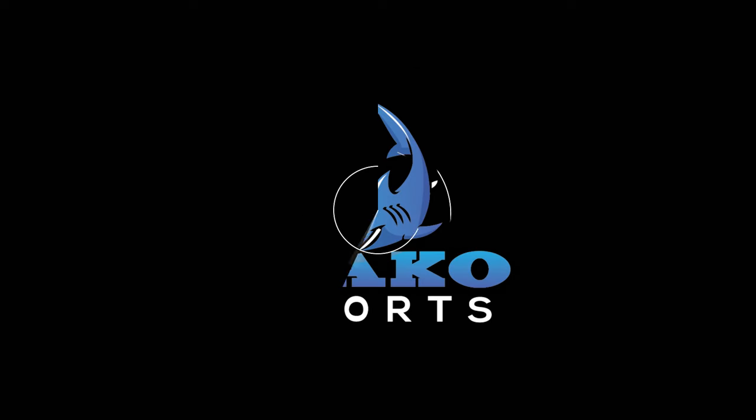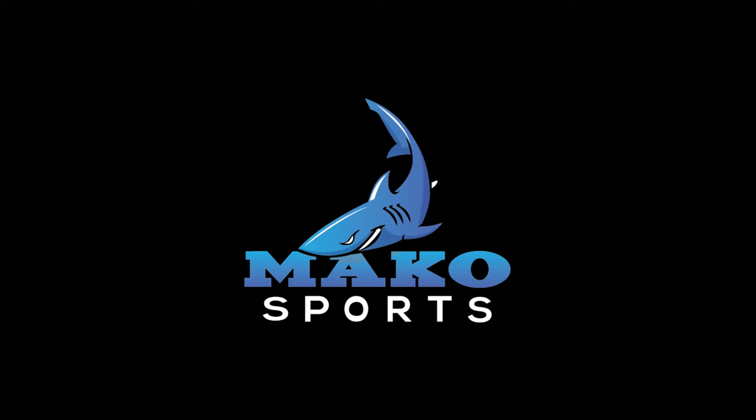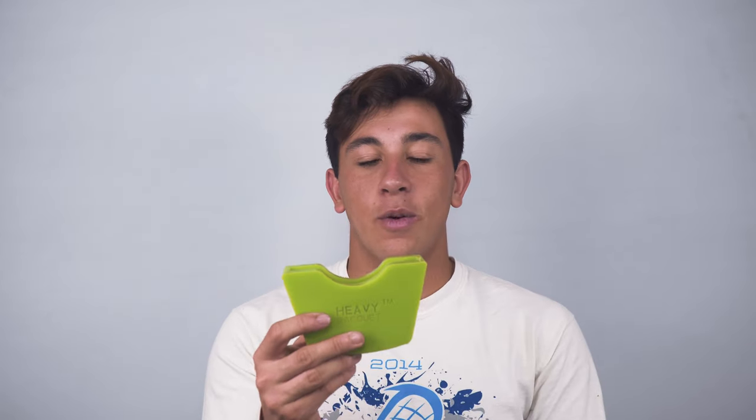Hey guys, Brian here on behalf of Mako Sports. Today I'll be doing a review on the heavy racket trainer. The heavy racket trainer is a weight training device you slide onto your stick.